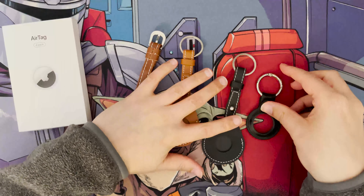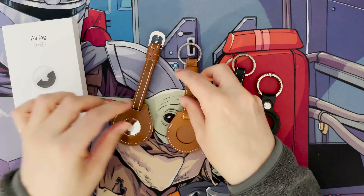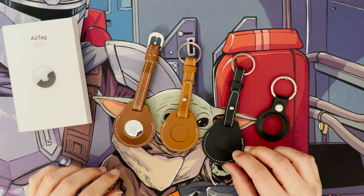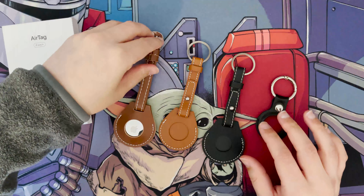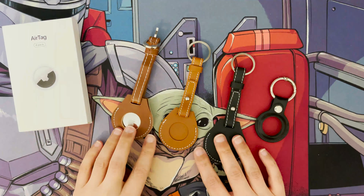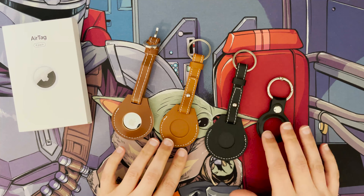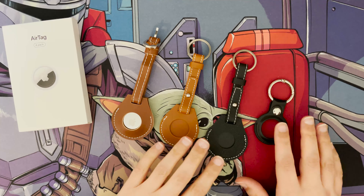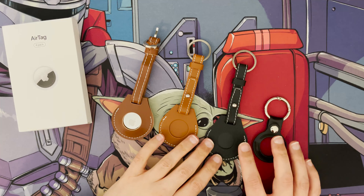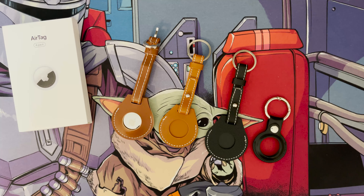So this is just a quick review of these AliExpress AirTag cases. As I said I didn't want to pay more money for the Apple products — of course they're going to be of good quality, but I just wanted these ones here. Thanks for watching, and please remember to like and subscribe.